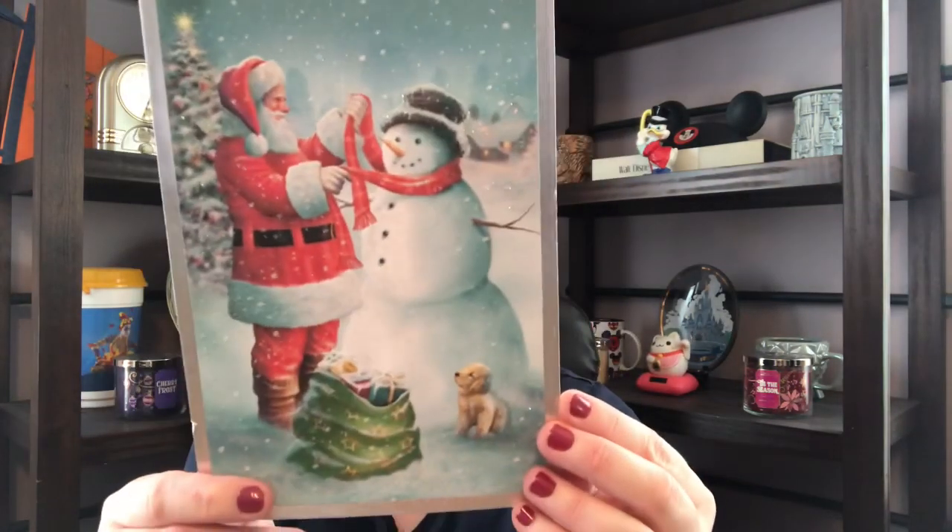Next we have Linda. Another Christmas card — you're getting a card, Stephanie, and you're getting a card, Linda. A super pretty Hallmark card from Linda, addressed to me and my dad. I mean, they just write Merry Christmas and whatnot — I just feel weird reading someone's personal letter out loud. But that is from Linda.